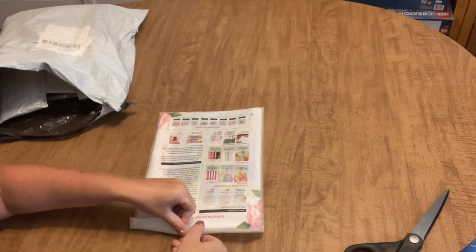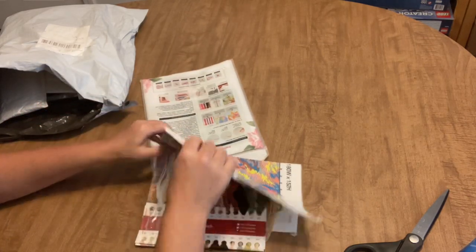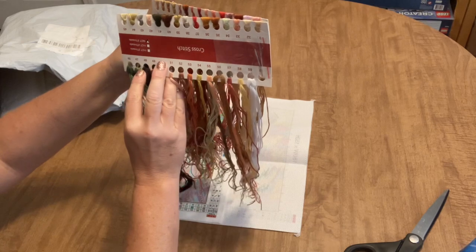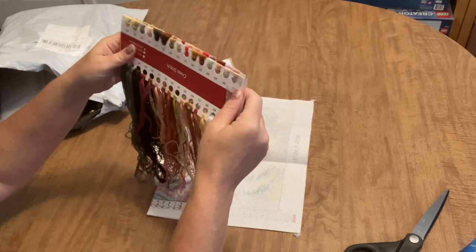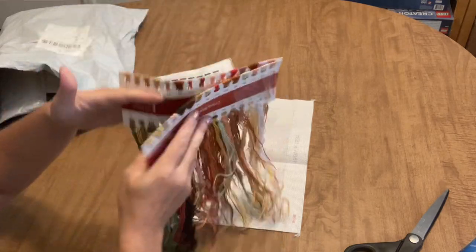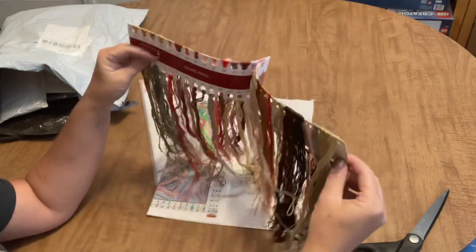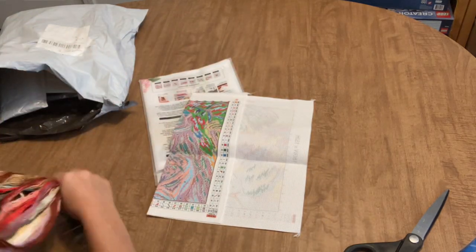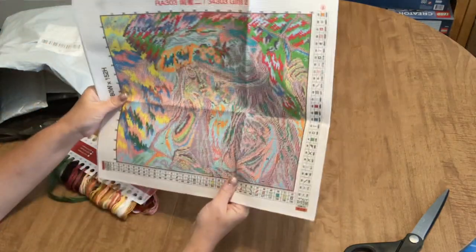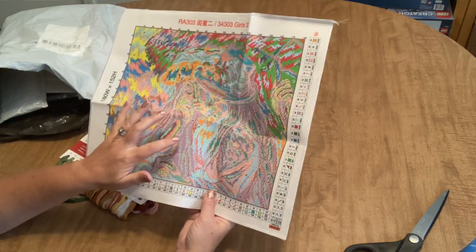It is a 14-count stamped cross stitch kit by Joy Sunday, which I love that brand - it's 41 by 35 centimeters. We have all of our flosses - holy floss, there are a lot of colors! This is going to be a confetti heaven or nightmare depending on how you feel about it, but there are 59 colors, and look at those beautiful floss colors. Those are absolutely gorgeous. This is going to be a labor of love with that many color changes.